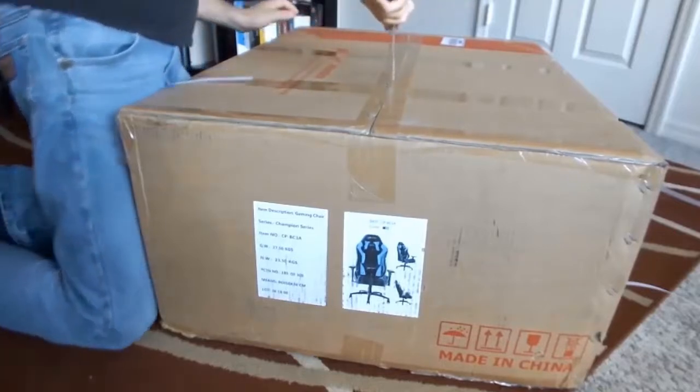The chair I was sent from Ewin Racing for The Coalition was the blue version of the Championship Series. They do have variations in different colors, but the main design is very similar — almost uniform throughout. You're gonna get all the same functions no matter what color SKU you get.